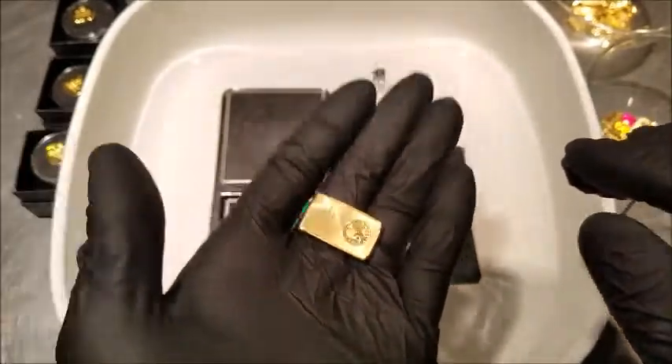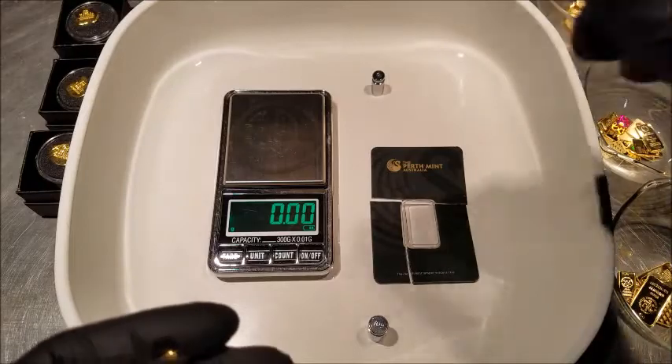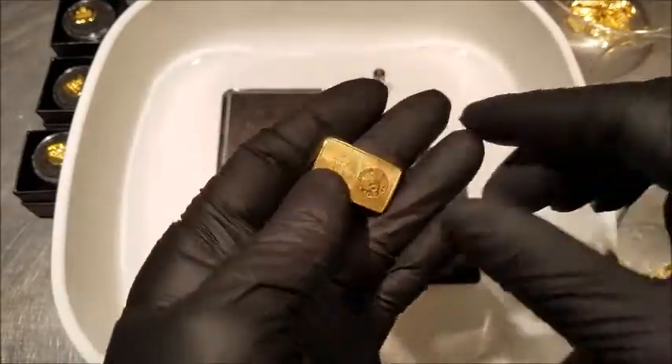You know, when you're holding gold, even if it's a gram or two grams, you feel the localized density. And here it's just spread out — it doesn't feel right.